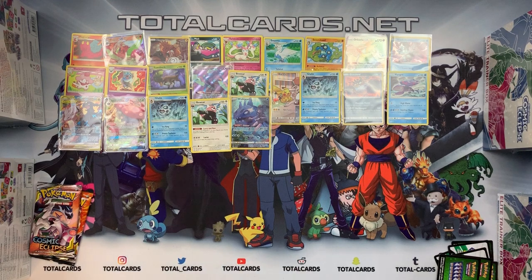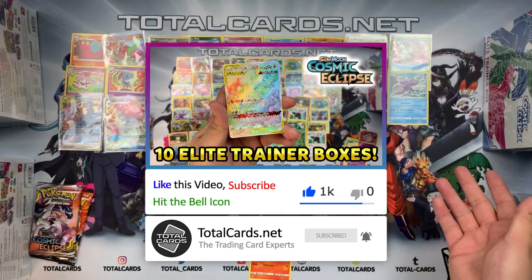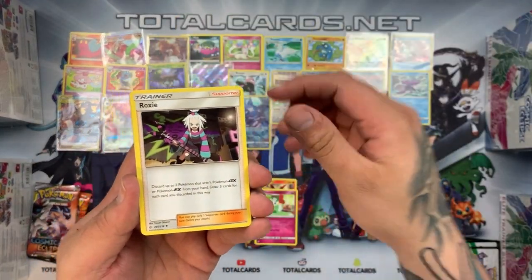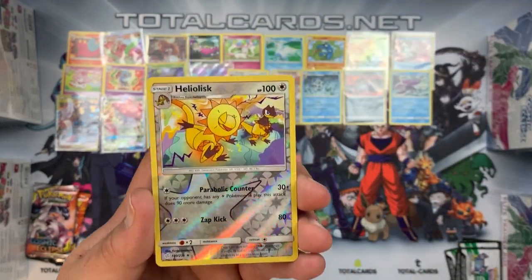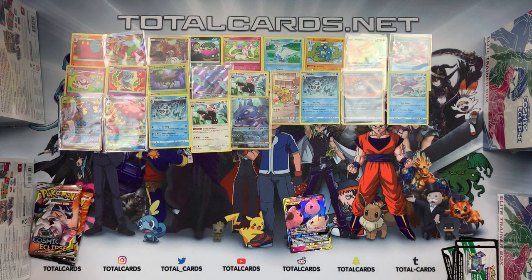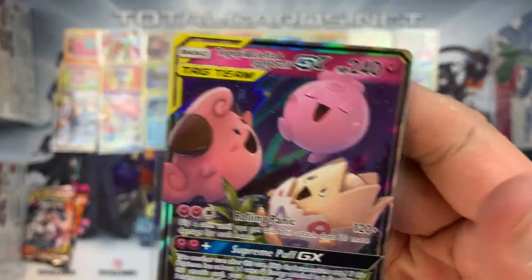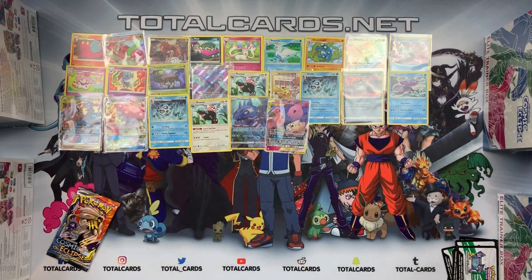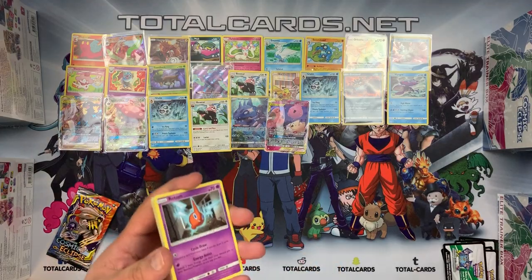Three packs to go. White card — forgot to mention, if you haven't already, hitting that like button would be greatly appreciated, and subscribing for more crazy stuff like this. We have Labesta the Floret, Roxy, Sneasel, Natu, Trapinch, Spinda, Passimian — Helioptile as the reverse — and the rare from this pack was a Toucannister and Togekiss tag team GX! Anyone that hasn't seen this, let's take a closer look. Awesome card.